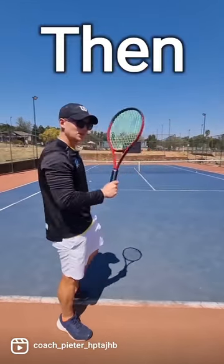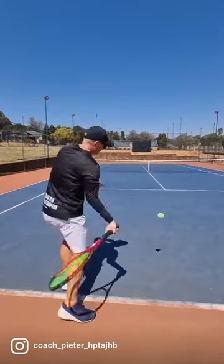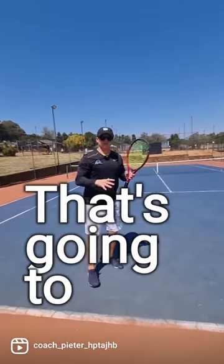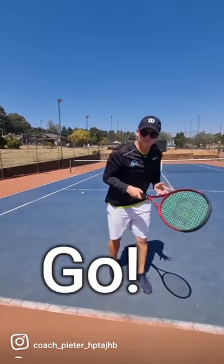Once you've hit a couple of balls long, use that same feel but now bring it down again. What that's going to do is teach you to trust your forehand again — get the feeling of letting the racket go instead of holding back.